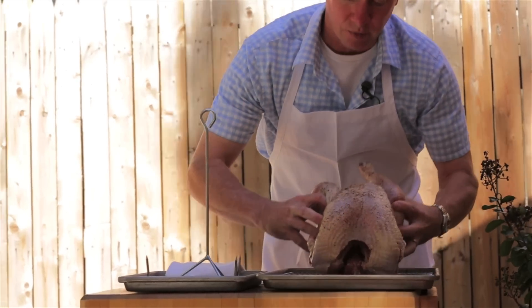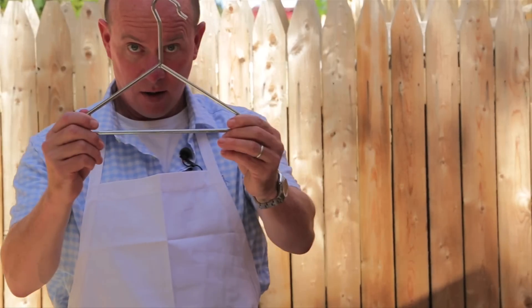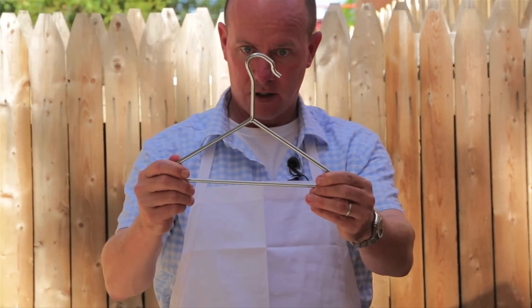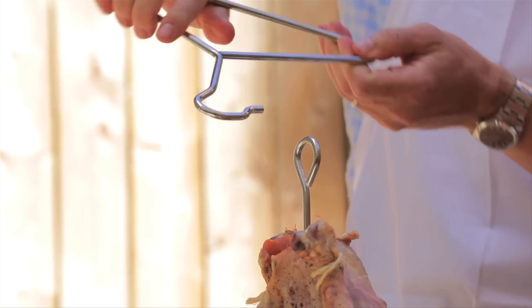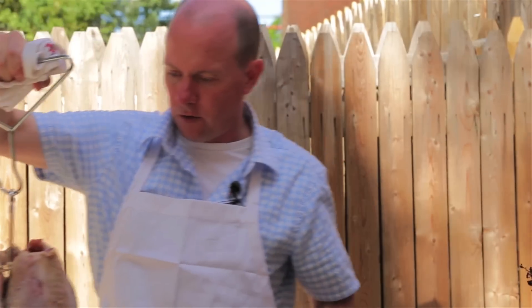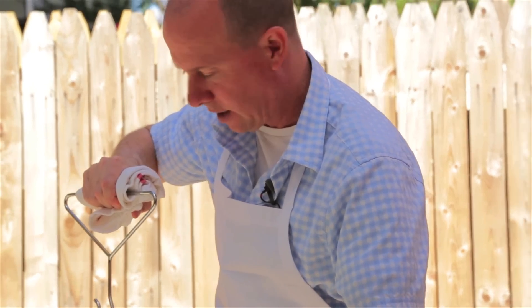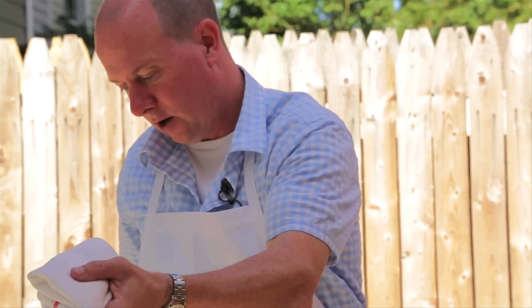I'm going to take this carcass which I've dried pretty well with paper towels and carefully lower it onto this grappling hook. We have our industrial strength infant's clothes hanger and I hook it into the grappling hook like that and come on over here to the oil. We've got a little north of 350 degrees and we lower it in.